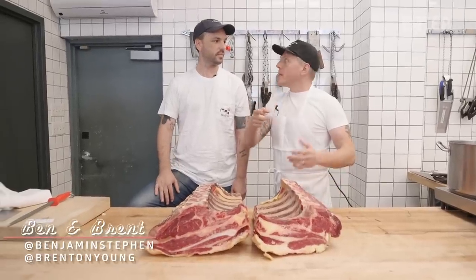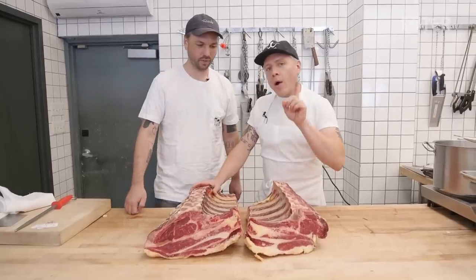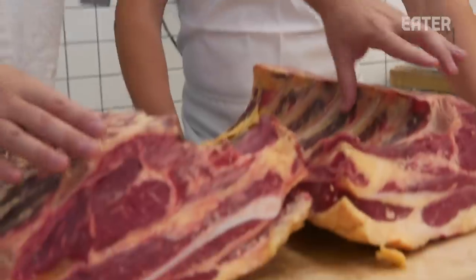This month on Prime Time, we are going to do a one month, 30 day experiment on dry aging.